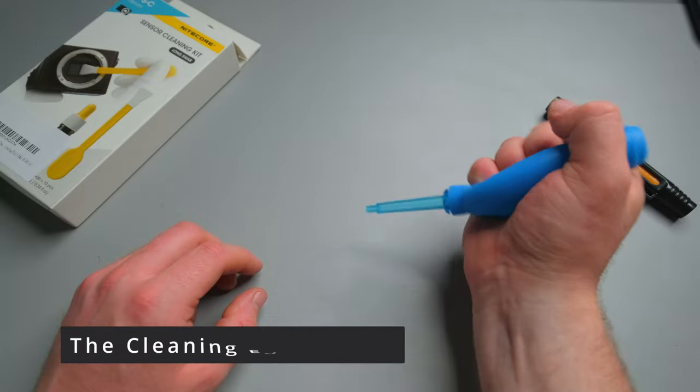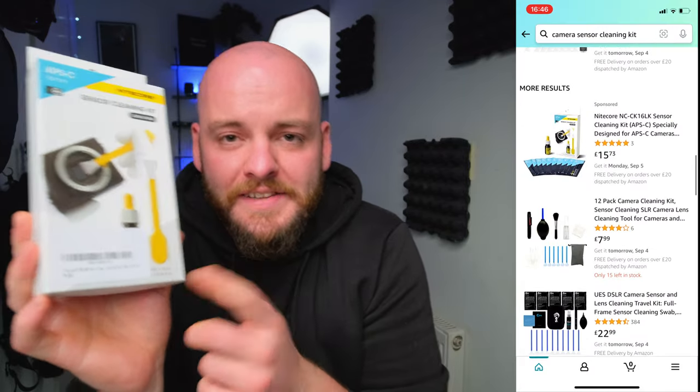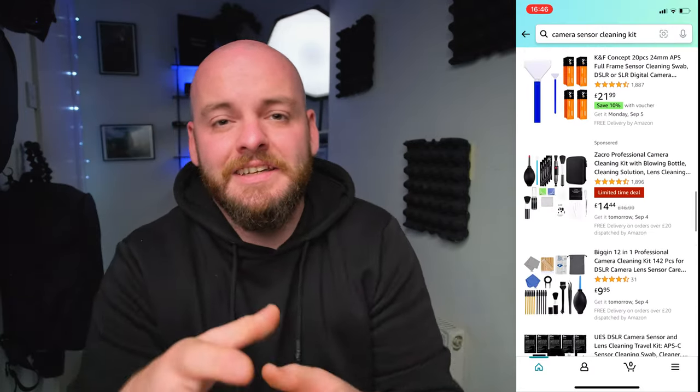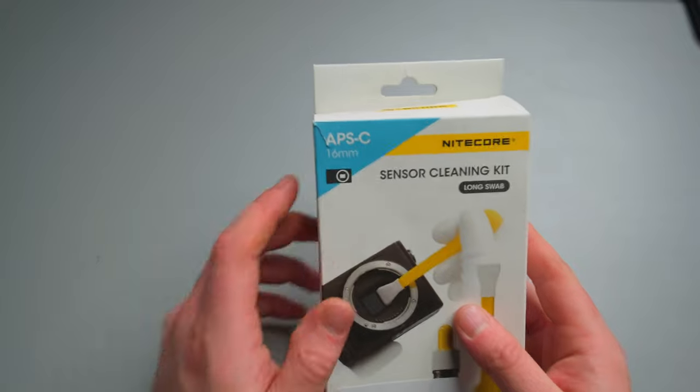Get a cleaning kit such as a blower and a lens pen, which will be handy in a minute. When searching for your lens cleaning kit, make sure you buy one that is suitable for your sort of camera. There are different kits out there made for crop sensor cameras and also for full frame sensors, so make sure you buy the right kit for your camera.